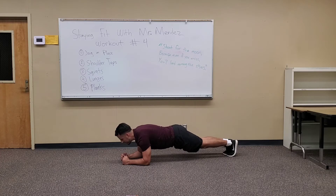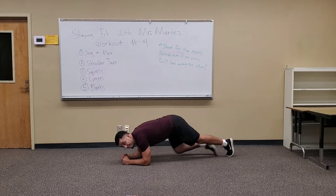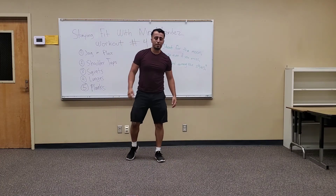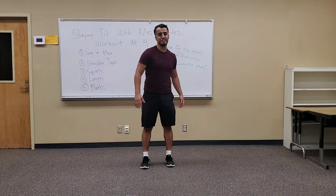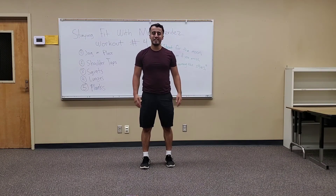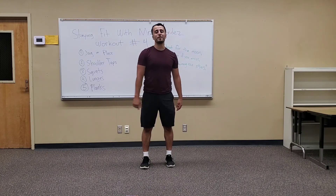I played soccer, then basketball, and now I love riding my bike. Three. Two. One. Rest. And there it is — that is our five-minute workout. Hope everyone enjoyed it. You are five minutes stronger. Everyone have a nice rest of your day, and stay tuned. Moving with Mr. Mendez.